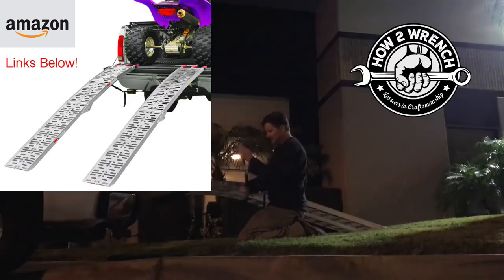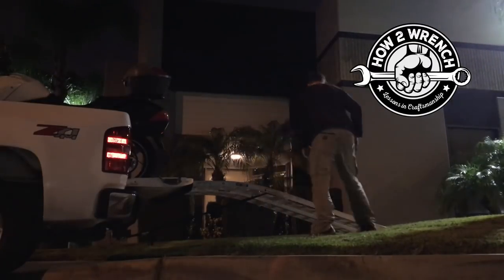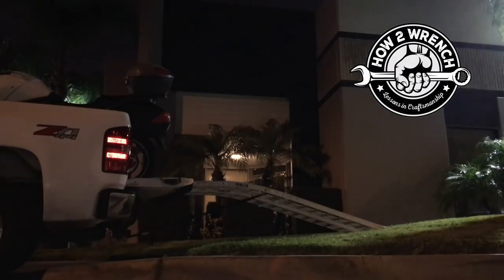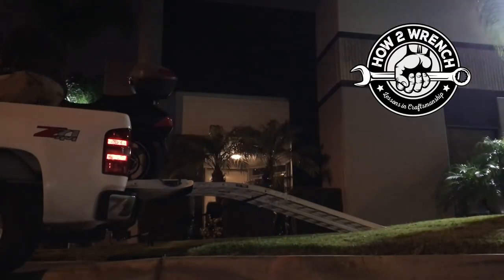I'm going to put a link in the description below to a ramp that's even better than this. These were the cheapies from Harbor Freight, and I honestly don't care for those in this application. They're great for ATVs, but in this where you want to walk down, they've got too big a gap or holes in between. You can see I look a bit cumbersome coming down because I'm being really cautious not to drop my foot through one of those holes.